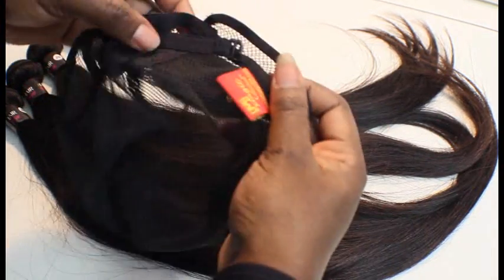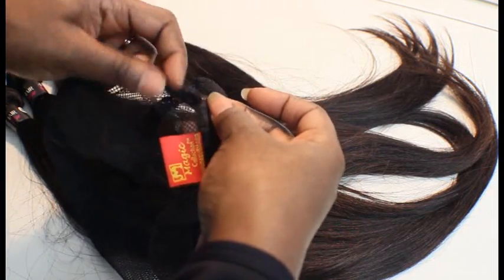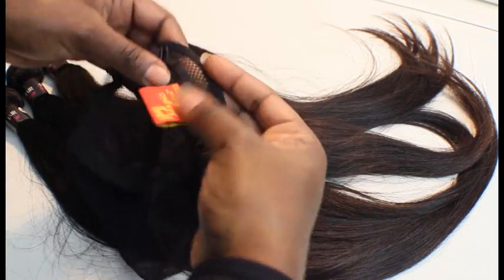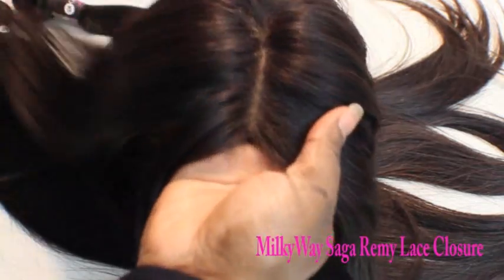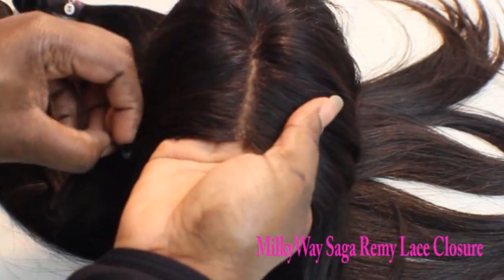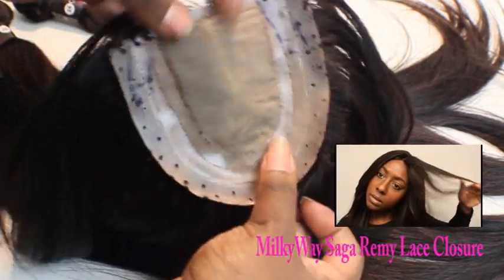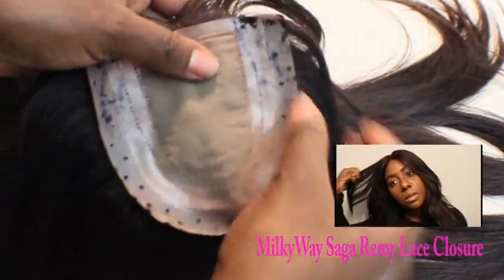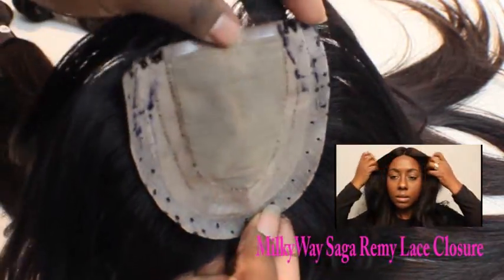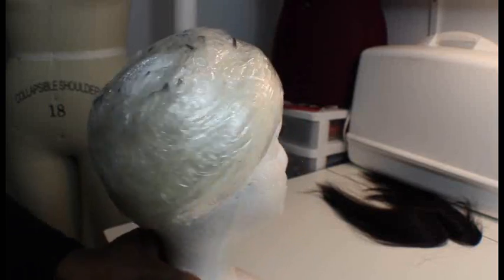I really like this cap because it has velvet at the front, but I'm going to cut that off because I'm going to be attaching a lace closure in it. This is the lace closure — it's the Saigurimi closure, and I actually removed it from an old wig that I recently did an update on. I wanted to use it in this wig because this hair works well with this closure.